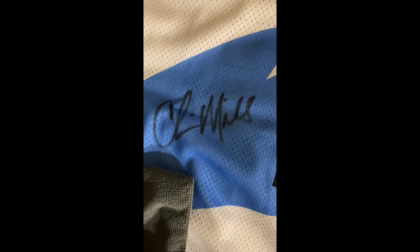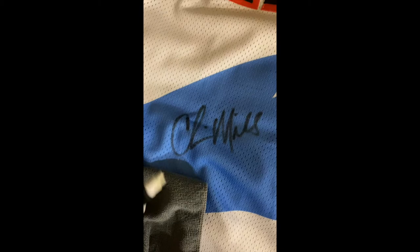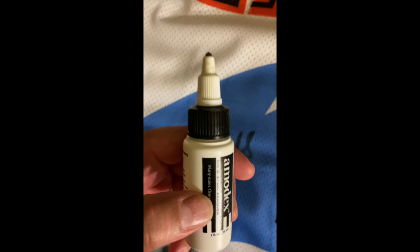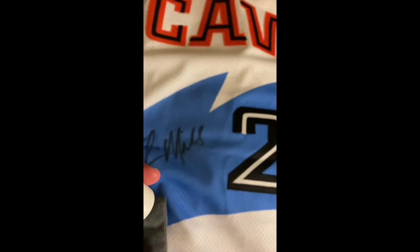So I'm actually going to try to remove the signature now. I'm going to skip ahead since I can't hold the phone and do what I need to do at the same time. The product I'm going to be using is this right here. I have succeeded in removing a signature from a jersey with this product before, so I'm hoping it's going to work again.